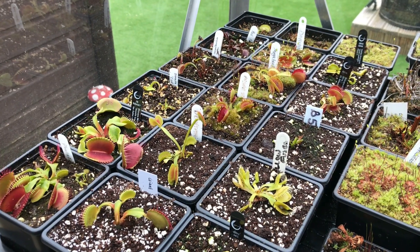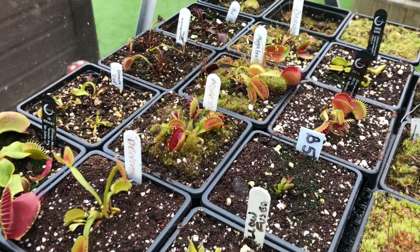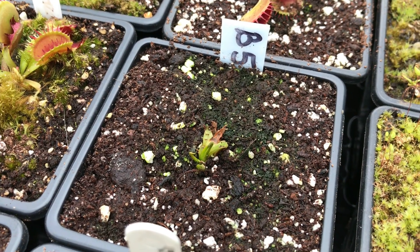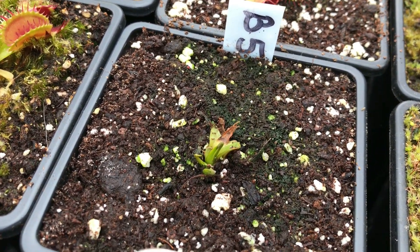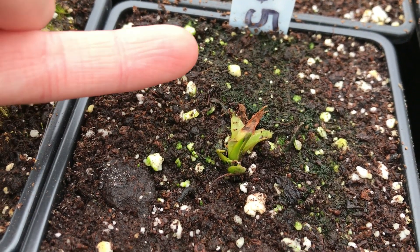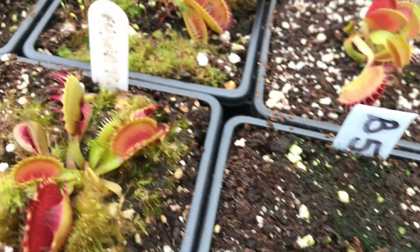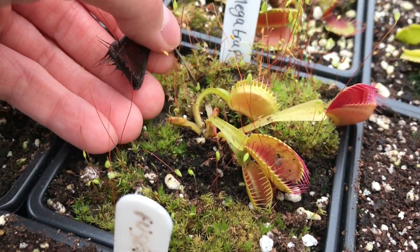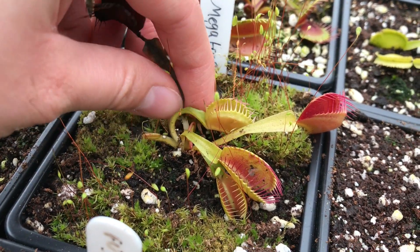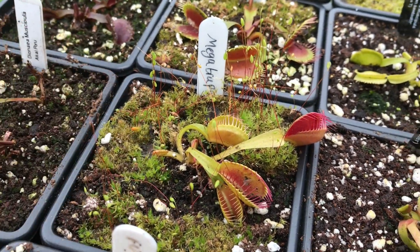Moving on to flytraps next. As you can see, some of them haven't gone as dormant as others. My probably most dormant example would be the B52, which I got late in the season as well — it already died down quite a lot. But as you can see, the new growth is starting to form. The old growth will eventually die back and the new growth will come from the rhizome. All the leaves that look like this — so this is my Mega Traps — if they get this bad you could just pull them off or clip them off. Take off any dead matter.